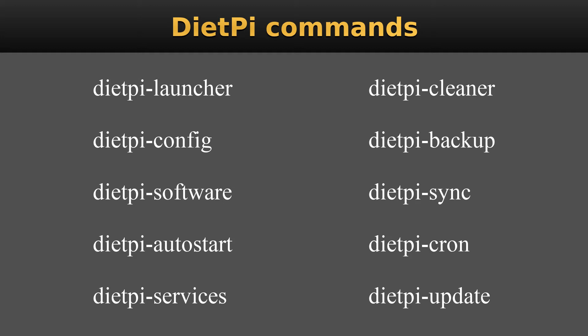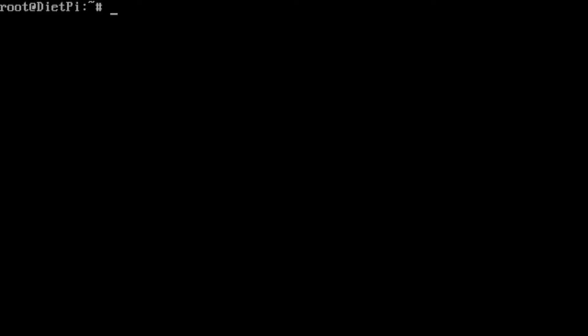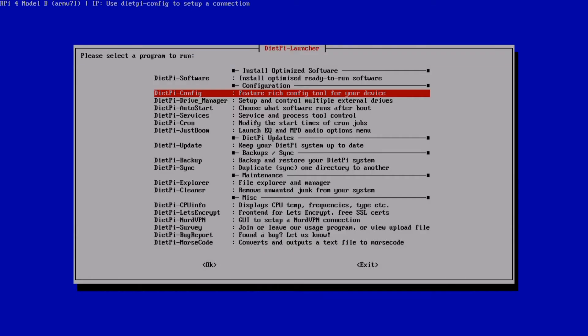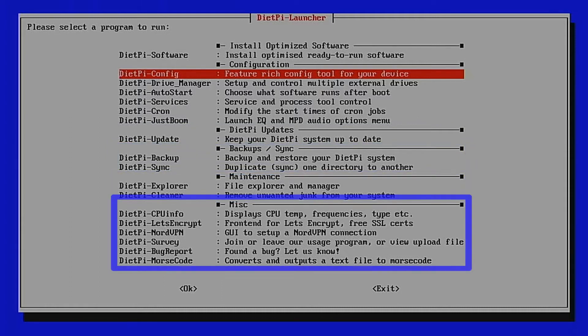Let's get into the more user-friendly menu by typing dietpi-launcher and pressing Enter. The menu entries are split into groups: Install Optimized Software, Configuration, DietPi Updates, Backup/Sync, Maintenance, and Miscellaneous. If we use the cursor keys to highlight DietPi Software and press Enter, this takes us into the DietPi software menu.